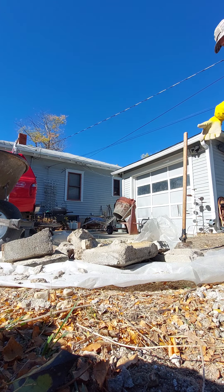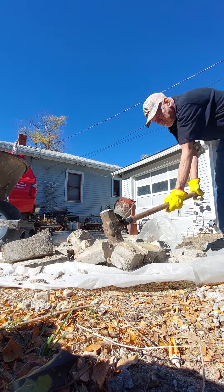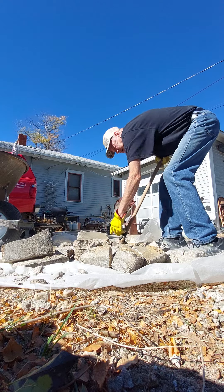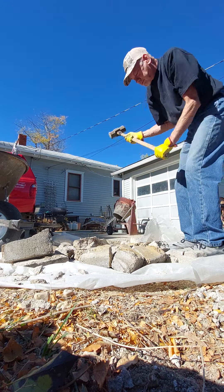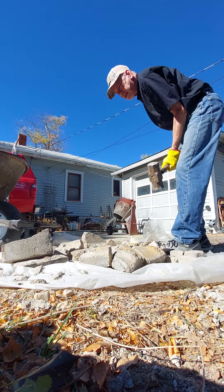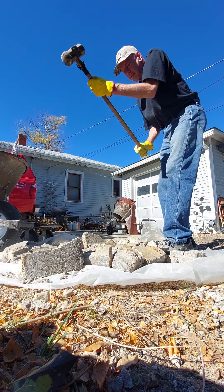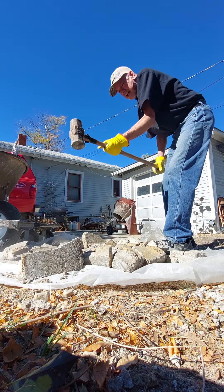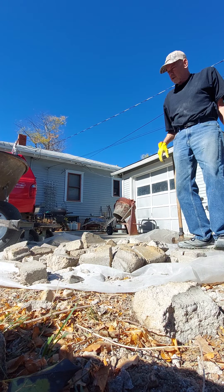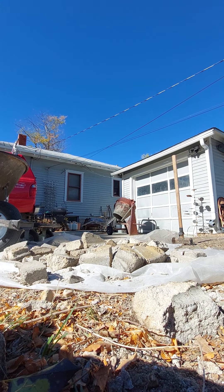I'll put the mighty hammer to work. There's a toughie. There we go. Doesn't take much with this big old hammer — get it in the right spot and just drop it. These blocks are over 100 years old, so they break apart pretty easy.